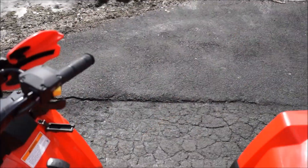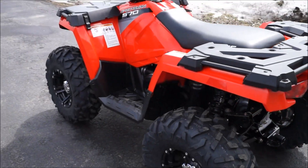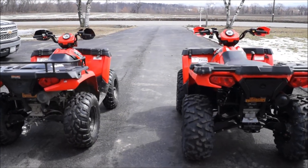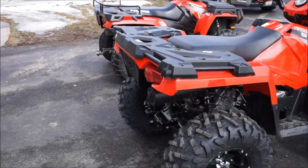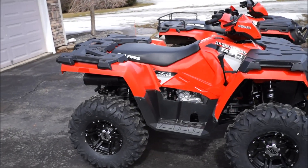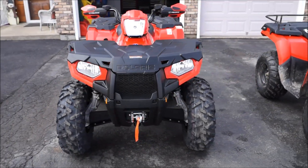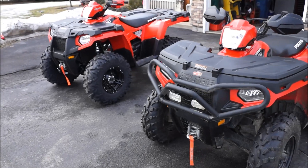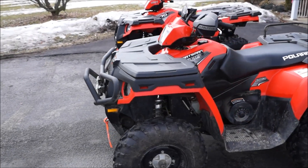It definitely needs a lot more time sitting in the seat. But for anybody who cares, I figured I'd do a little comparison video of what the new stuff in the '14 is looking like. Definitely love Polaris — never had an issue with the '11, ever. Highly recommend it. Thanks for watching, guys. Have a good day.